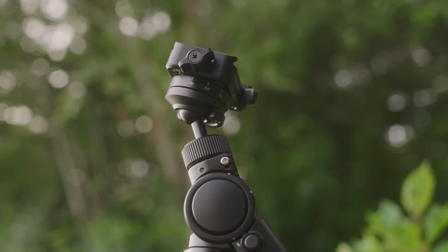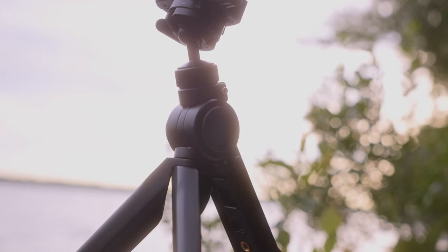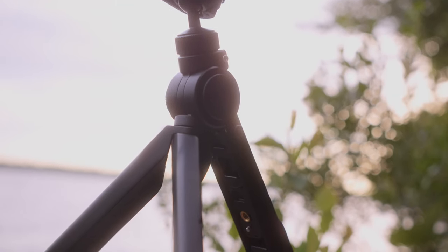The tripod is now hanging exactly where you just saw me put it, which is pretty crazy. It gives you access to a lot of areas that you otherwise wouldn't have access to, which is kind of cool.